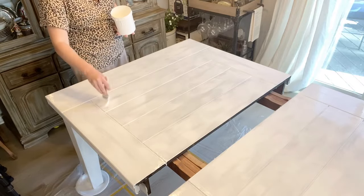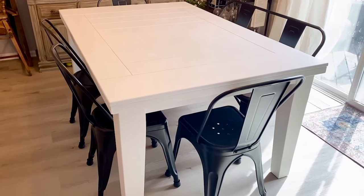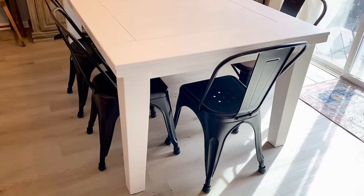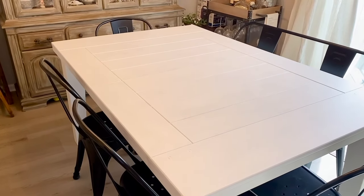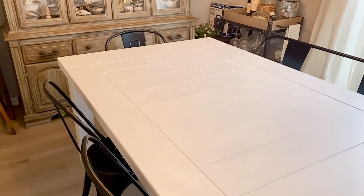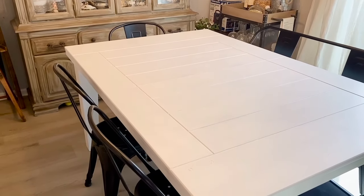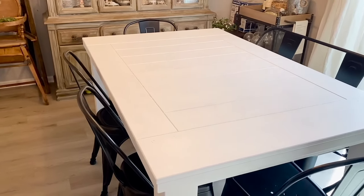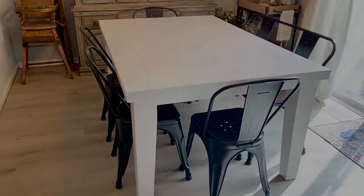Here is the completed piece and guys, I absolutely love it. It turned out absolutely perfect and goes very well with my home. I'll leave a link in the description box to Dwell Paint for you guys to check out for your painting needs. If you're new to my channel, go ahead and hit that subscribe button, give this video a big thumbs up, and I will see you guys next time.